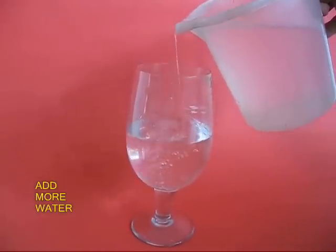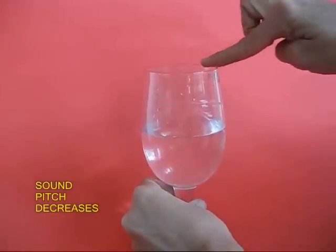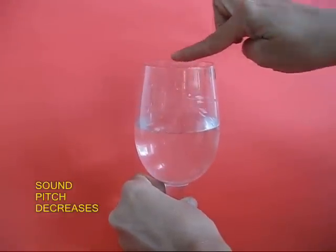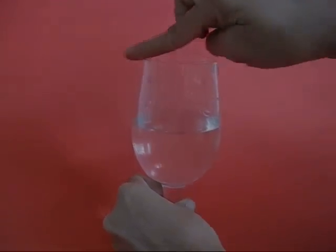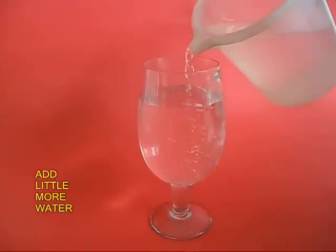Add some more water to the wine cup and again rub your finger. The pitch will decrease. Add some more water and repeat the experiment.